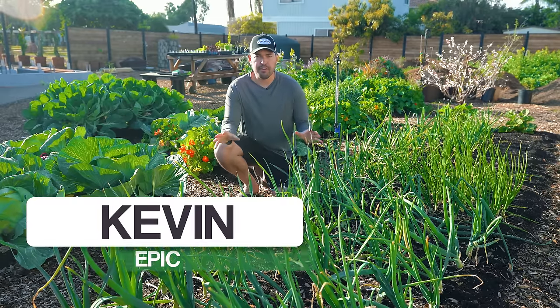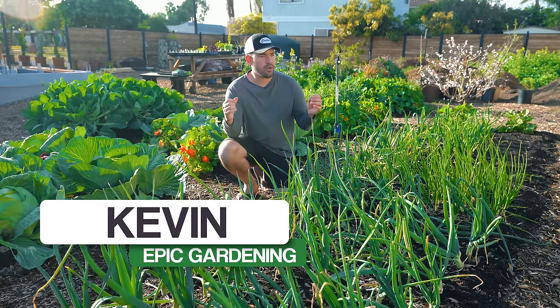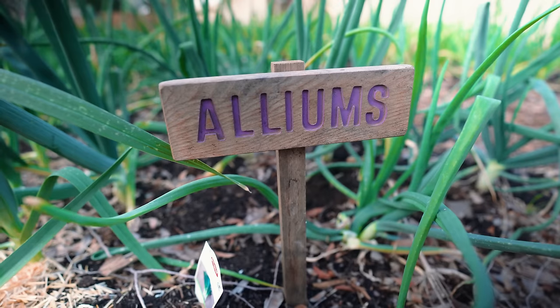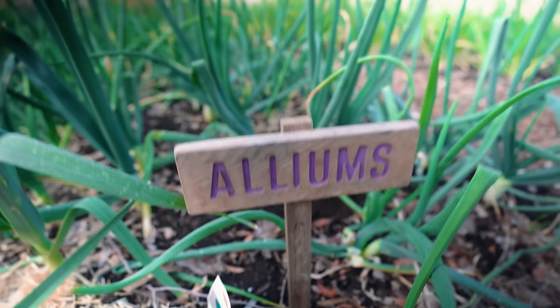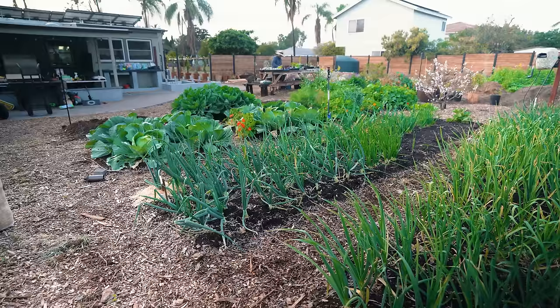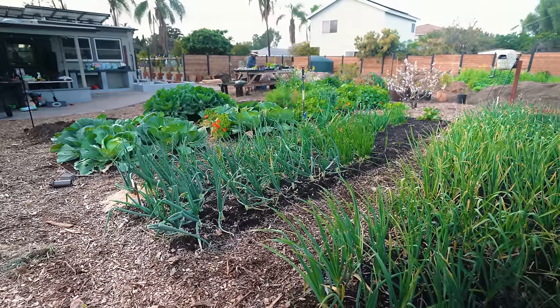Alliums add incredible flavor to the kitchen and also incredible variety and versatility in the garden. But here at Epic Gardening, we actually have had some problems growing alliums in the past — I'm talking garlic, leeks, and onions. So in this video, I'm going to share some tips on all three of those crops so you can have bountiful harvests.